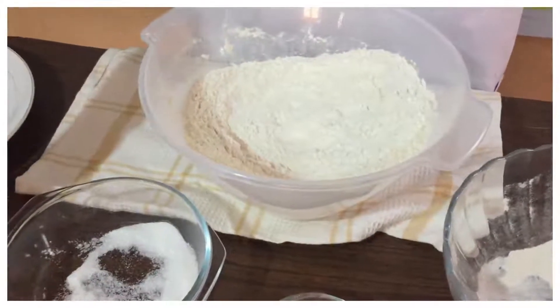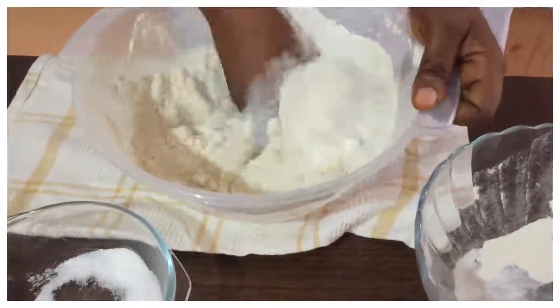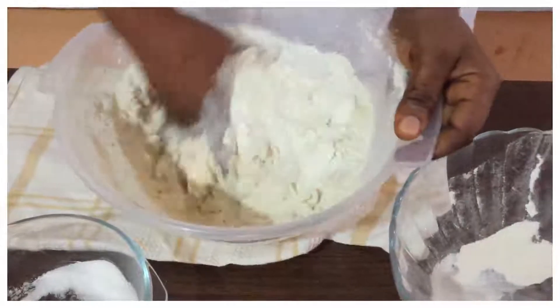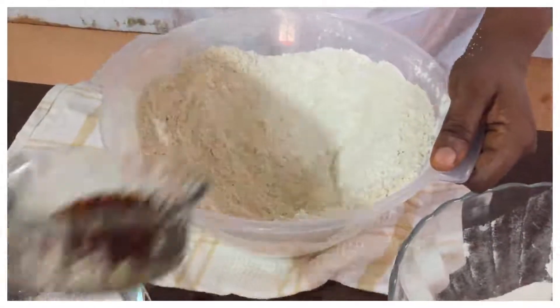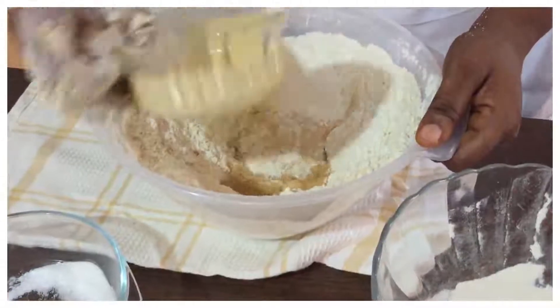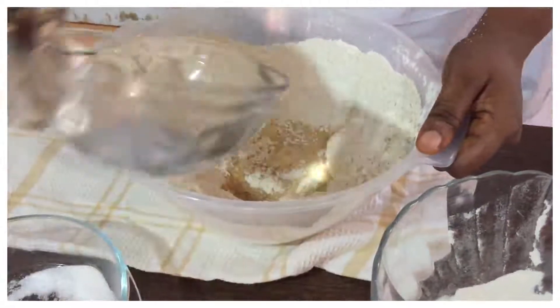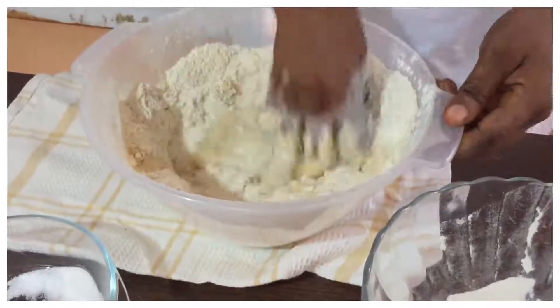I'm going to add the butter — try this at home, it's very simple. Add your vanilla and your milk in the middle, and your water. Now I'm going to mix it.